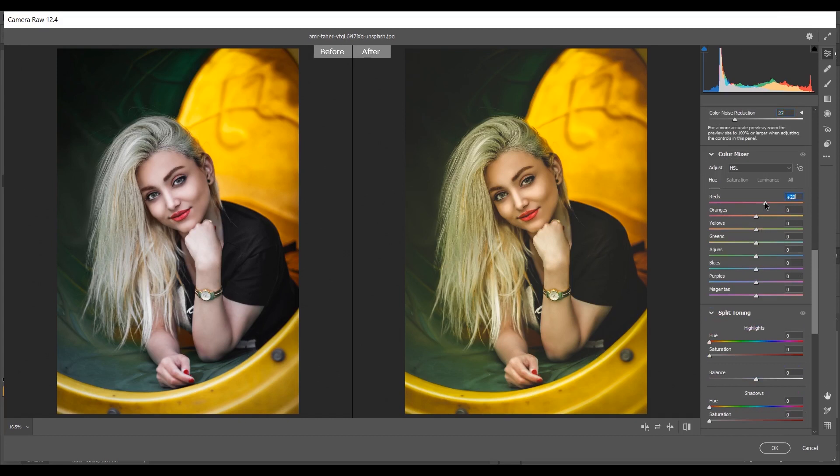In the Hue panel I'm giving plus 25 for reds, minus 17 for orange. For yellow I'm giving minus 70 — look at the color, it looks great. And 100 for green. Now coming to the Saturation panel — I want to increase the reds so I'm giving 14 for reds, plus 6 for orange, minus 17 for orange, then minus 78 for yellow, and minus 100 for green. Look at this — the greens are gone.